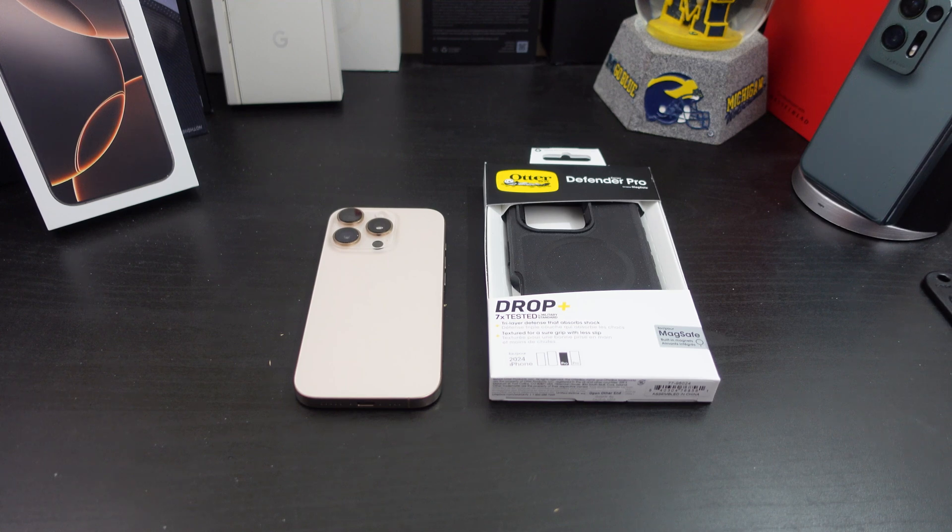Hi everyone, this is Joseph from Forrest Tech Reviews, aka your favorite Cajun tech reviewer, back with another video. Today's video — yes, I have another case for your iPhone 16 Pro. But before I get into this video, check this out.